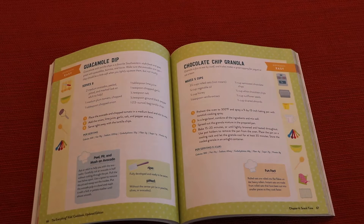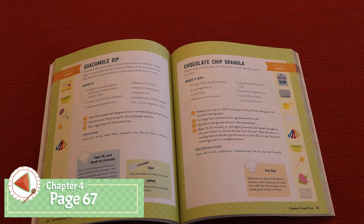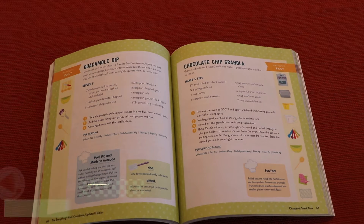This week's recipe, chocolate chip granola, comes from chapter 4, page 67 in the Everything Kids cookbook.